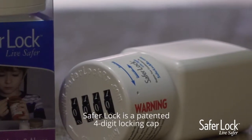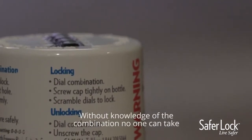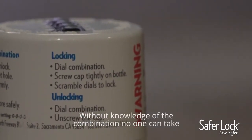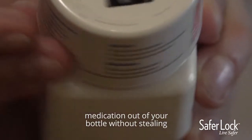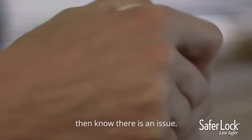SaferLock is a patented four-digit locking cap that fits on your prescription bottle. Without knowledge of the combination, no one can take medication out of your bottle without stealing the entire bottle or destroying it, in which you would then know that there is an issue.